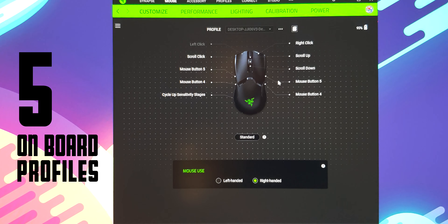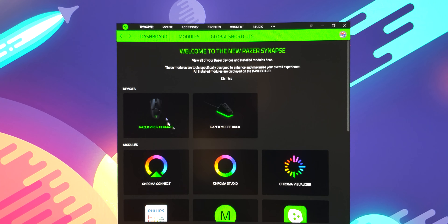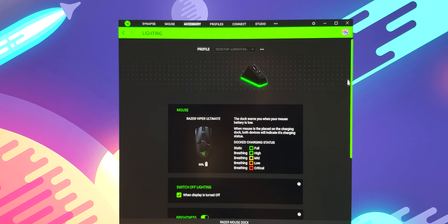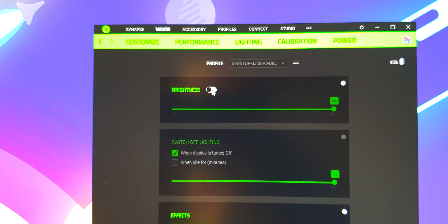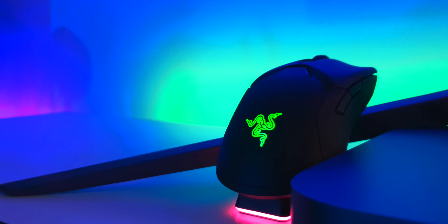There are five on-board memory profiles, and you don't need to have a Synapse account to actually use and fiddle around with those profiles. Aside from Chroma — Chroma does not get saved to those profiles, so once you set it in Synapse, it's done. You need to go into Synapse again to change it. This is weird, because one, why not actually save the lighting to the profile in the mouse? And second, there is no Synapse software for Mac. So right now I'm using this with macOS, and I turned the lighting off on Windows when I was gaming because that's how you get the best battery life. Now it's off permanently. Why not make some way for us to control the lighting without needing Synapse?